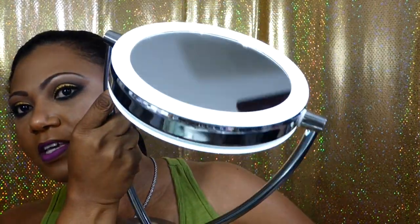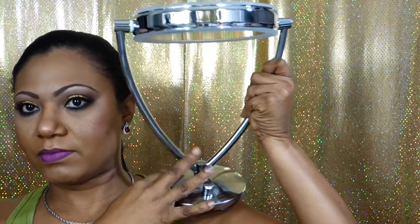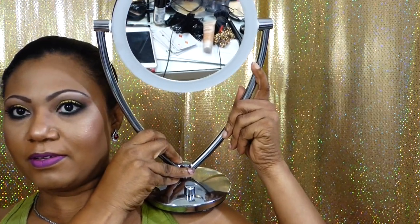Now hear me and hear me good — I like this, I don't love it. The reason is it's not as tall as I wanted it to be. I definitely thought it would be taller. When it's on my vanity, I'm sitting here and I kind of have to bend forward and really get into the mirror to do what I want to do.